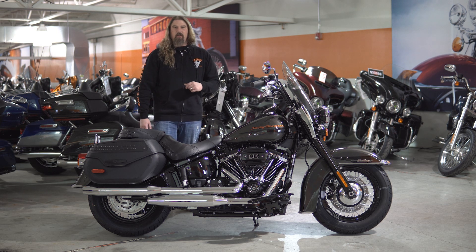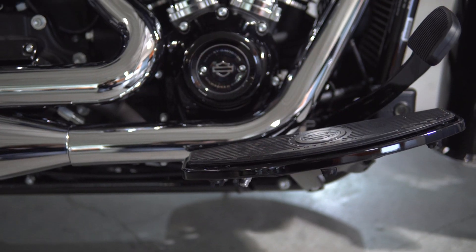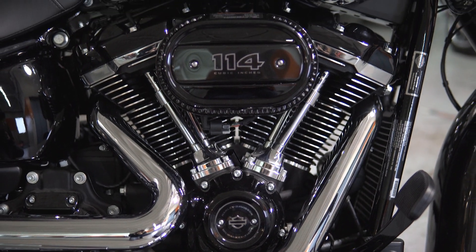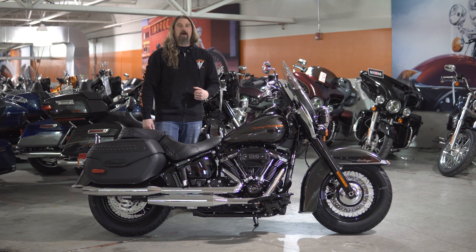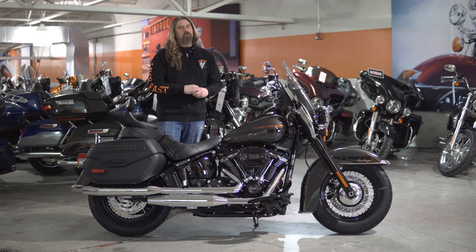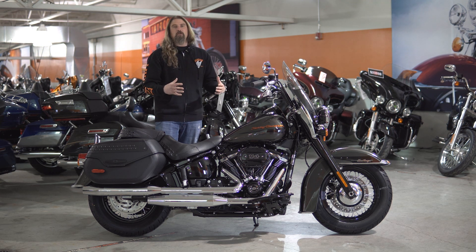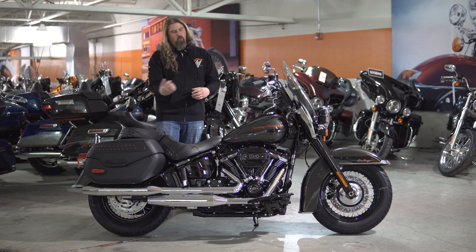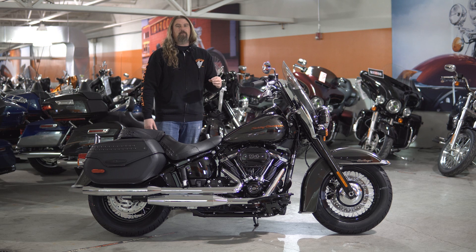Let's start with the engine on this Heritage. This has the Milwaukee 114 engine in it, which translates to 1,868 cc. These engines are incredibly powerful. I really love how they sit in here all blacked out. You do have nice chrome fittings running down it — just a great looking engine. You have that big beautiful intake on it as well with a 114 logo going across it.